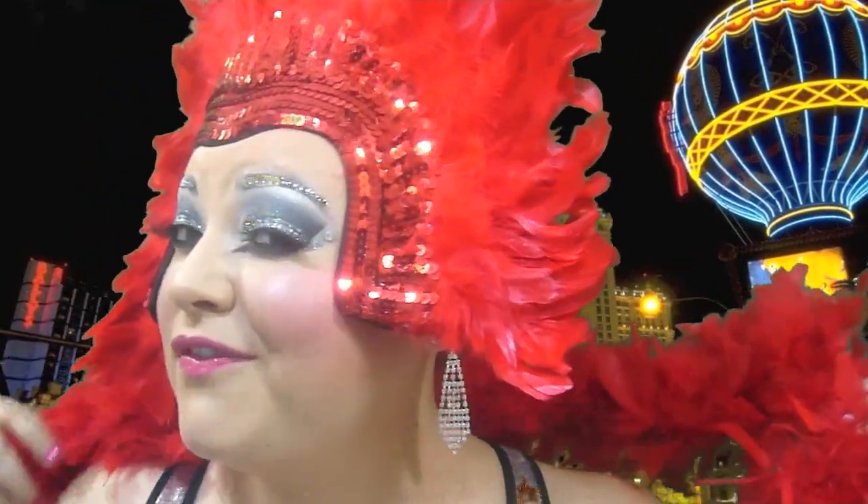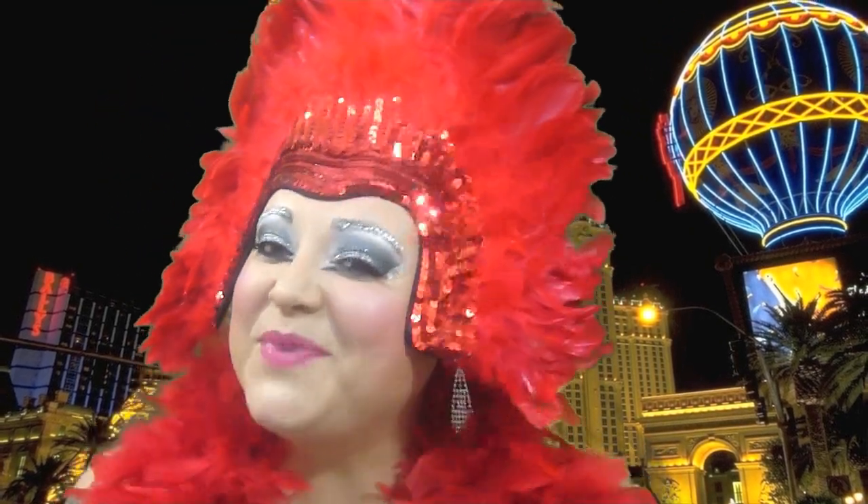You could rock this on Halloween, you could rock this if you are a showgirl. This is very dramatic, so you can even rock this if you wanted to do some drag makeup or anything. It is very dramatic, it's very sparkly. You could even tone it down just a little bit and use it for New Year's. So if you want to know how I got this Vegas showgirl look, keep watching.